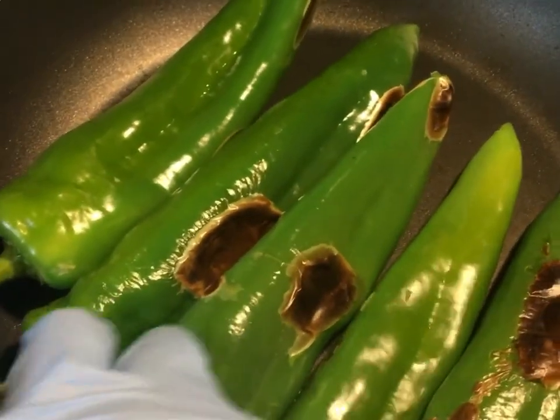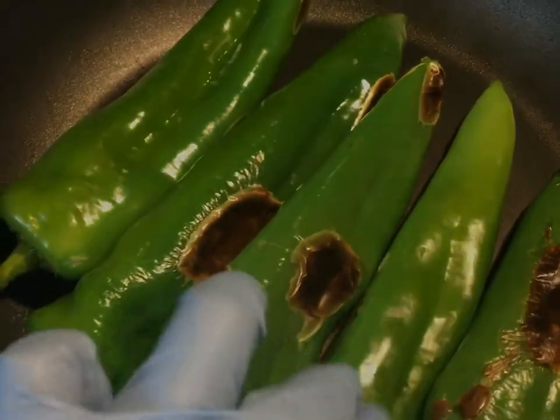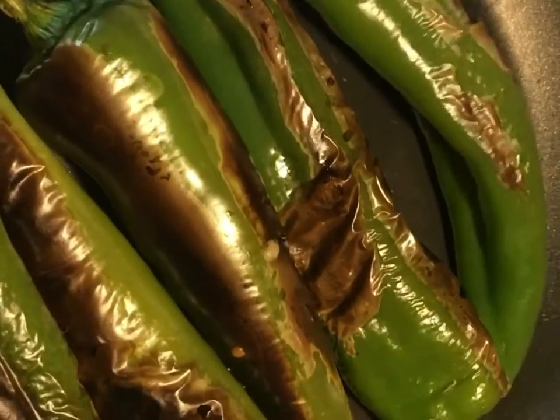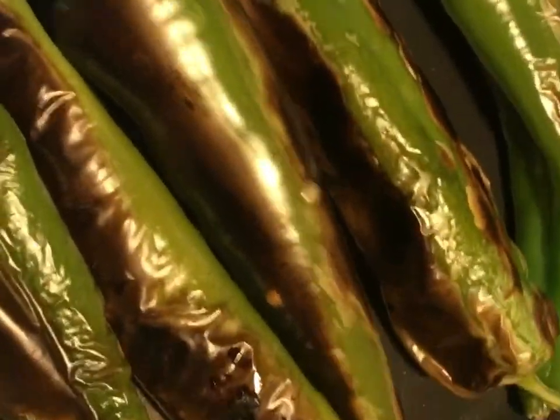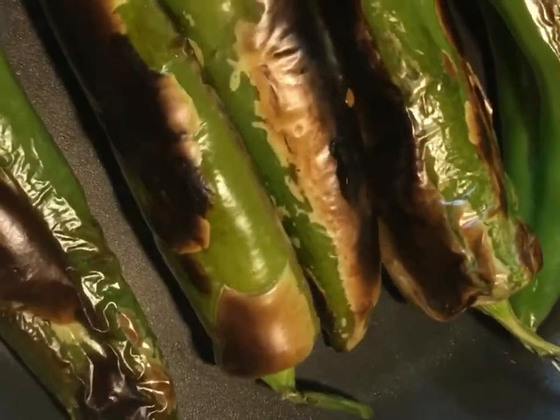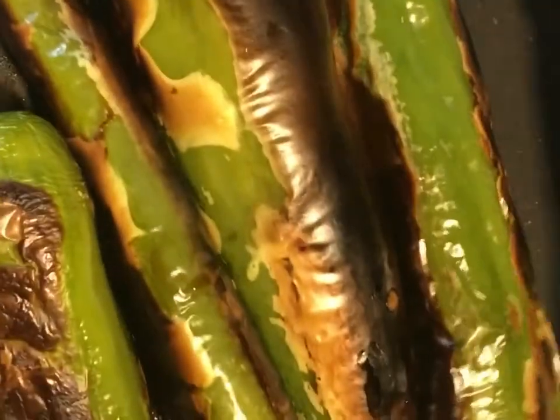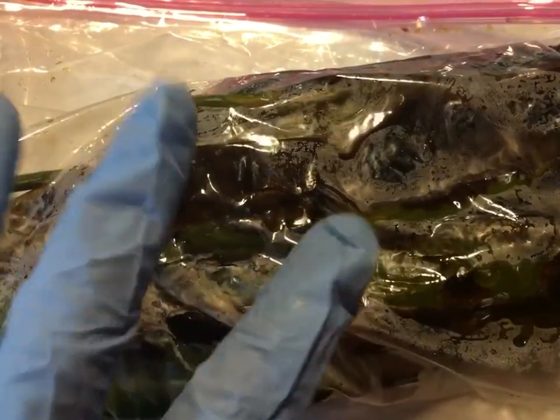Just keep an eye and keep roasting them until they're all roasted up. These chilies have been toasting for about six to seven minutes. We're gonna keep turning them until they're completely roasted on both sides. They're almost done — this is how we want them.